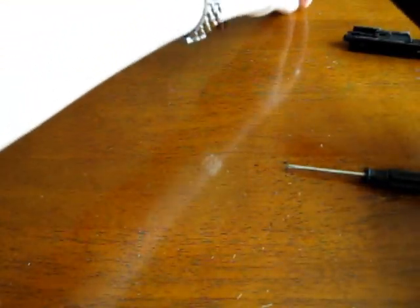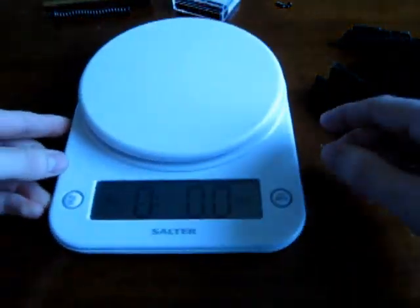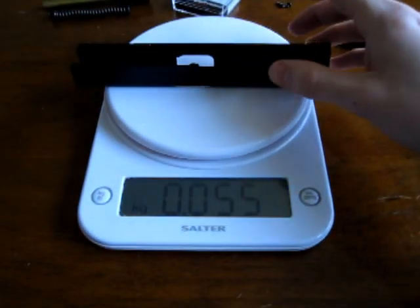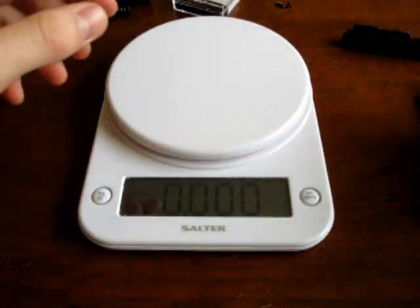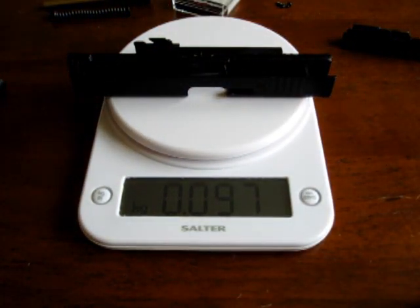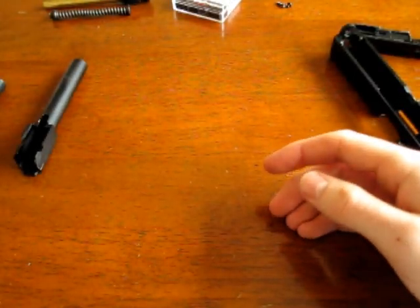While we have the original parts and the new parts here, let's do a quick comparison on the scale. The original plastic slide and barrel weighs a total of 45 grams. The aluminium slide and barrel together weighs almost double that - over double, at 97 grams. So it really adds a good bit of weight to the pistol and adds nice balance to the front.